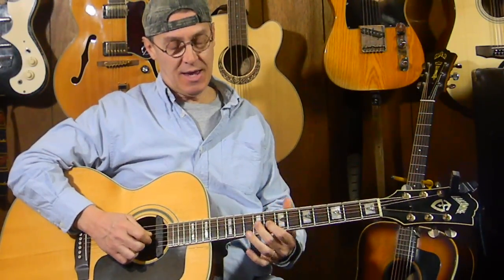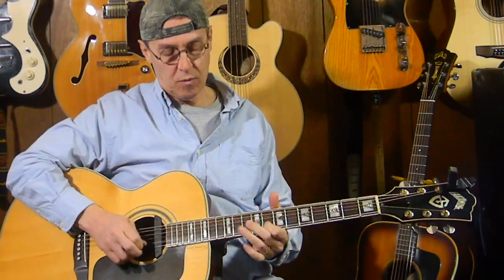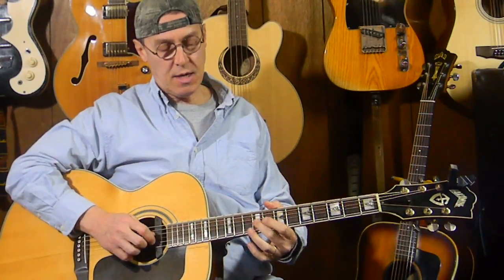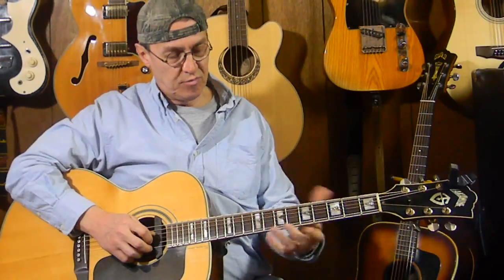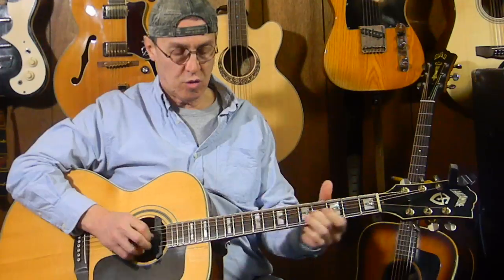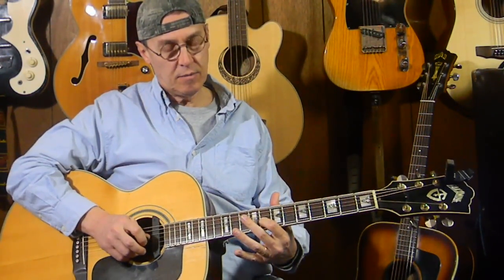It goes like so. What I'm doing here: we're going to start on the third string and slide up to the third string ninth fret — to that E note — then dropping to the second string eighth fret G, and going up to the second string tenth fret to an A.